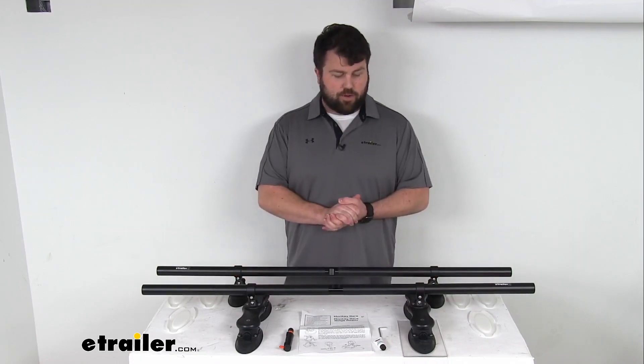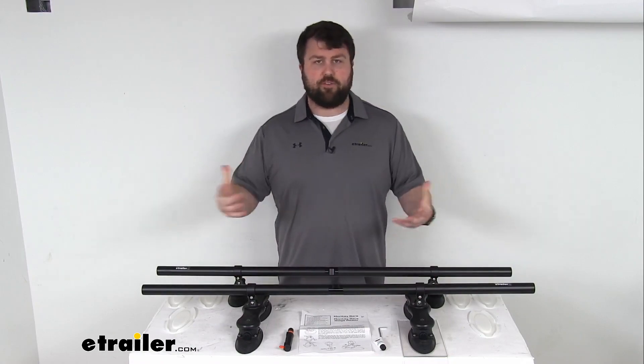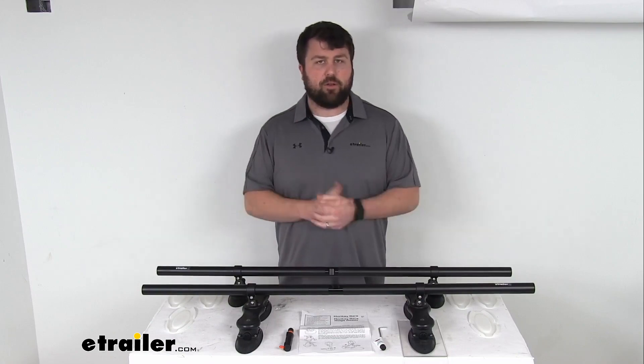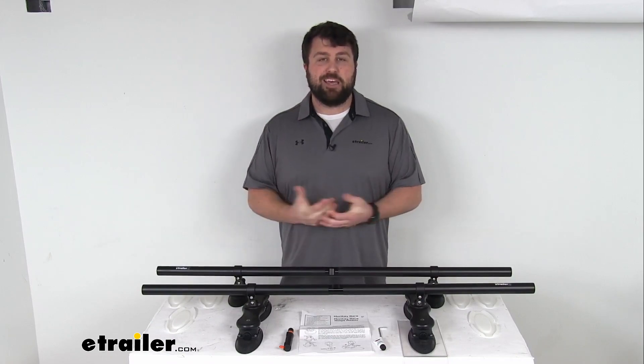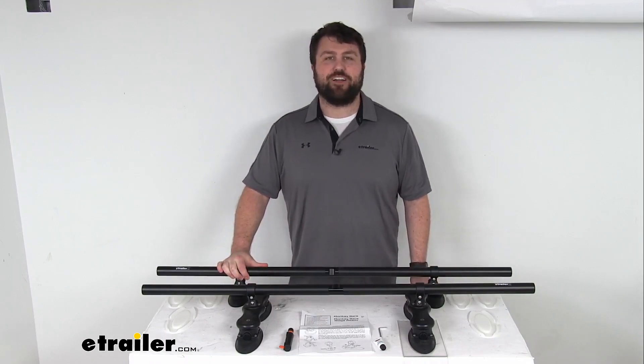I think these are going to be a great way to give you that extra storage space on the top of your roof without having to worry about more complicated or permanent installation. That completes our look for today. Again, I'm Michael with eTrailer.com. Thanks for watching.